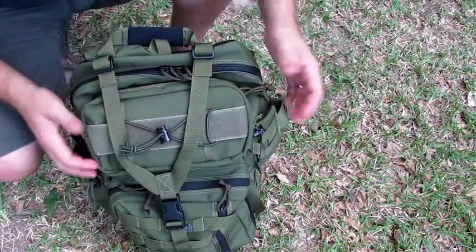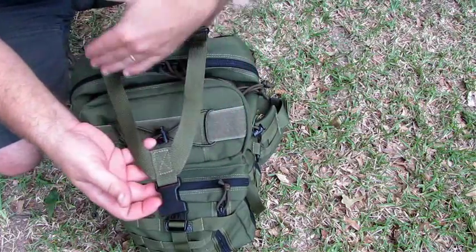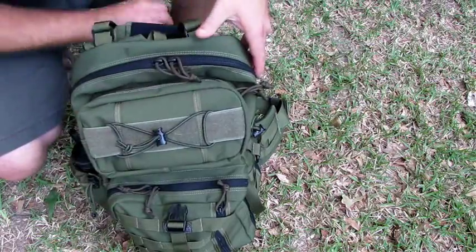Let's start out with the top of the pack. You've got the classic Maxpedition — I guess you'd call it a Y attachment or Y strap.